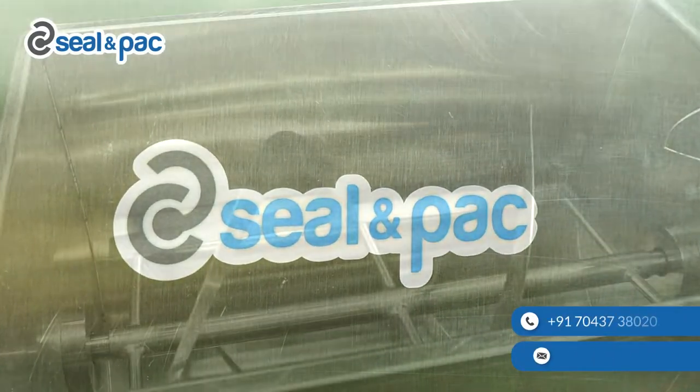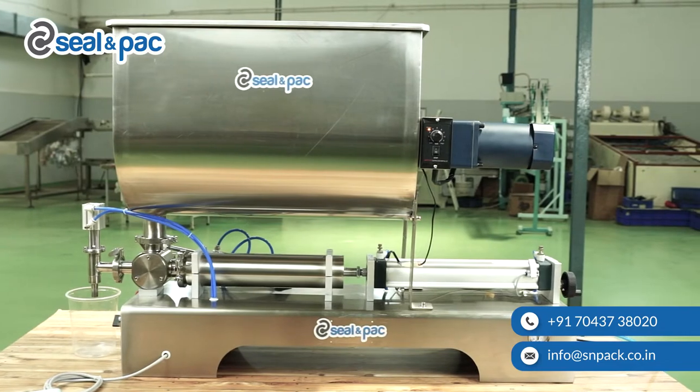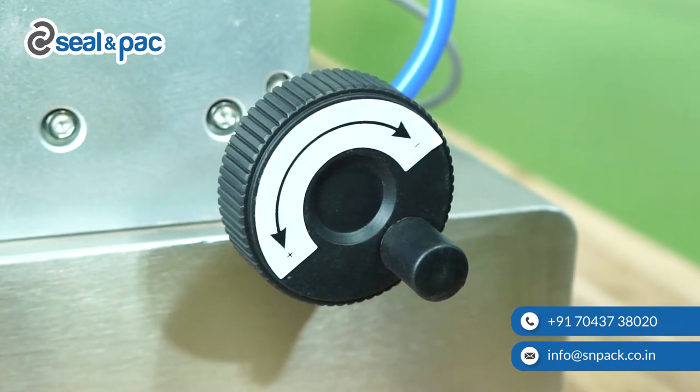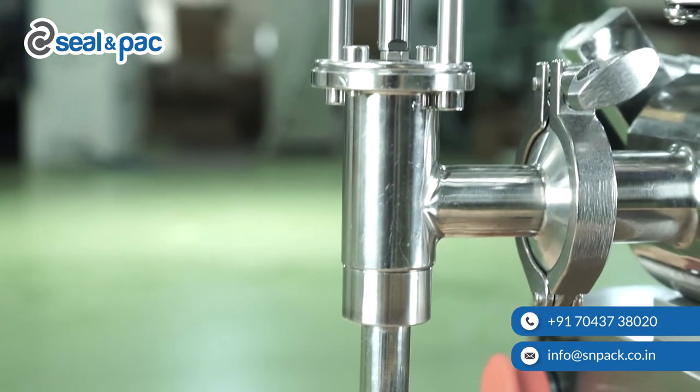Seal and pack semi-automatic paste filling machine with stirrer tank accurately and consistently delivers a measured volume of a product to a container. This machine is ideal for filling medium to high viscosity pastes such as mayonnaise, pickles, and salsa, which are not free flowing and have pieces and chunks in them.